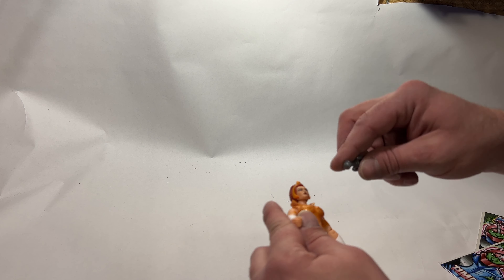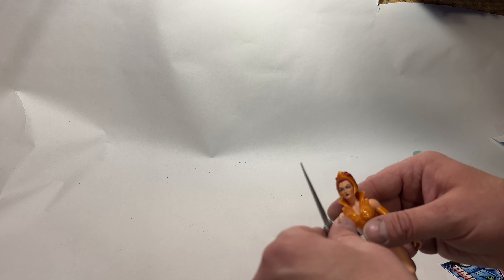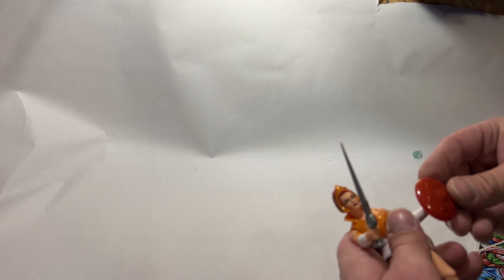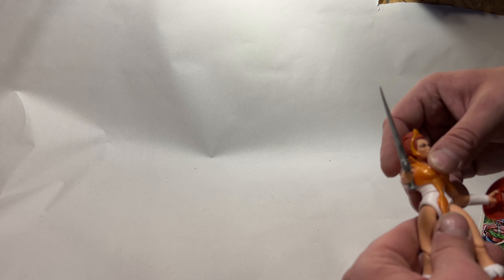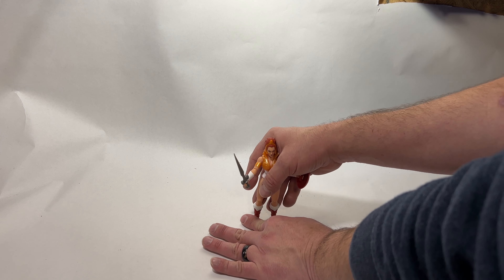Teela comes with her Filmation sword, seen in multiple episodes. This is very gummy — it's not the same plastic they use on some of the other swords, so I'm not sure how I feel about that. The shield is very shiny but it is cool, though it doesn't hold very well. I am glad about the sword; I just wish it was a little harder plastic, but that's okay.